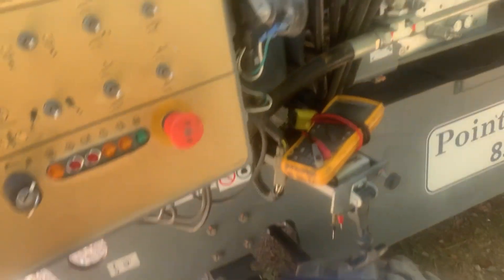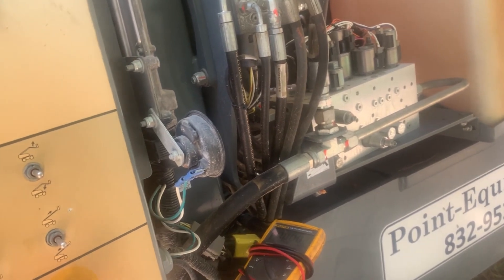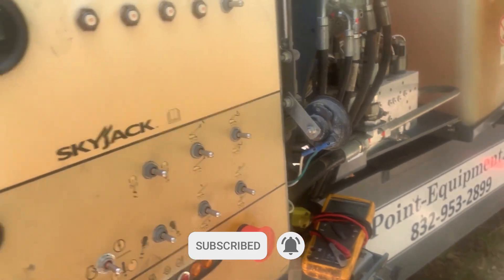So it has a problem. When the boom is raised or extended, there is no drive. When it's stowed, it drives perfect.